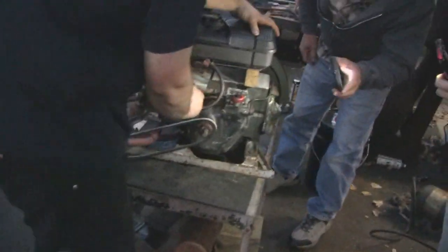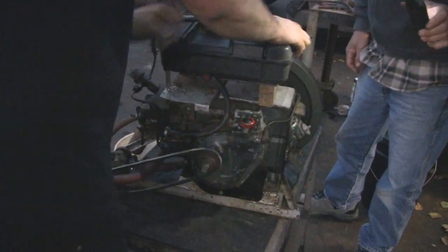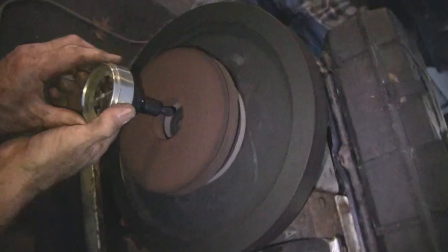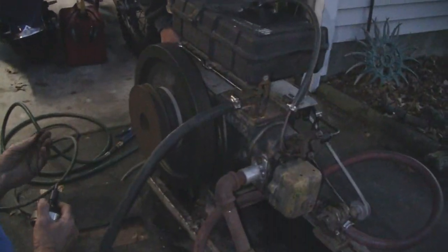I'll try and get some film of that valve before we fix it. Let's see if we can get a compression reading here. I think we can get a little better.